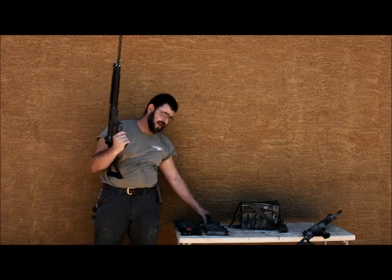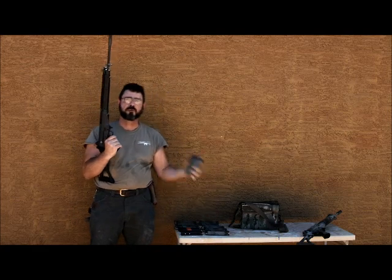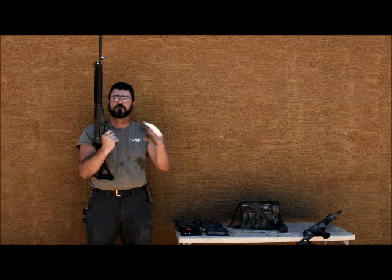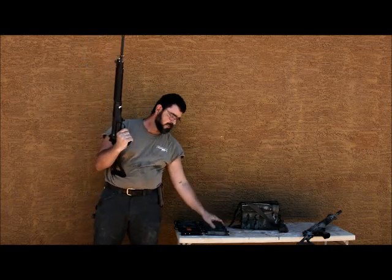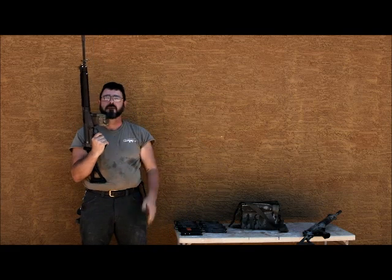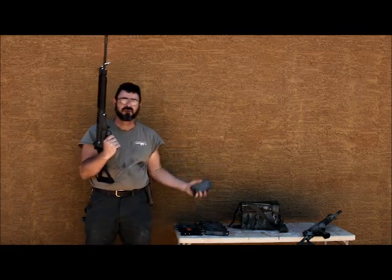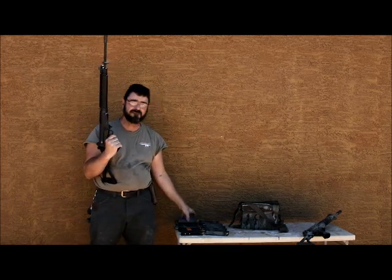Here we go. Magazine one — pass. Two — pass. Three — pass. Four — pass. Five — pass. Six — pass.